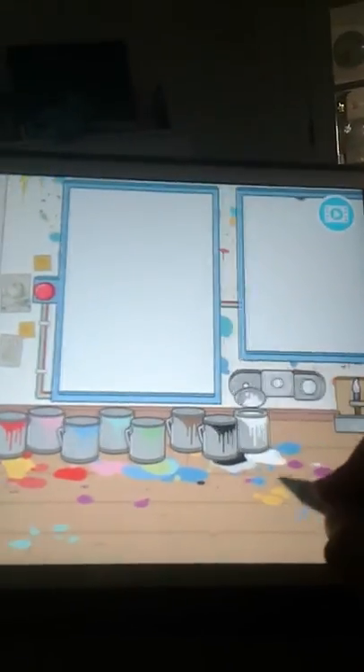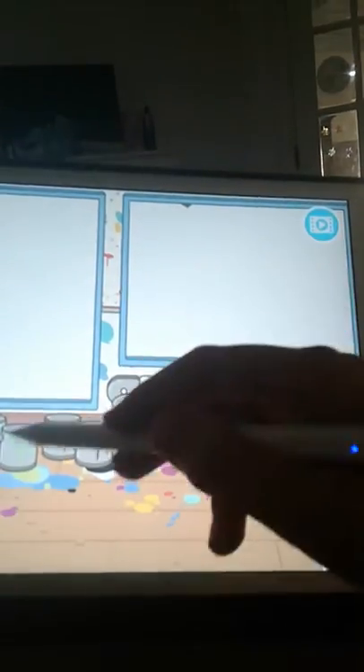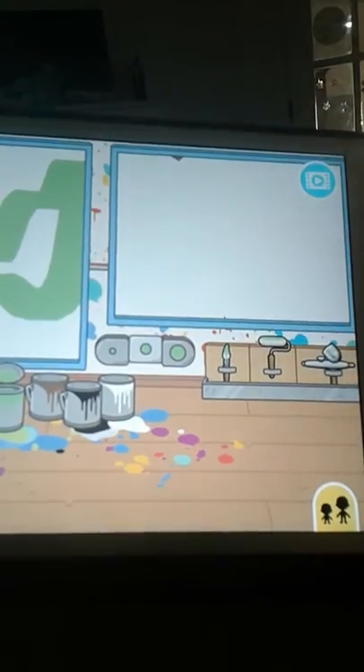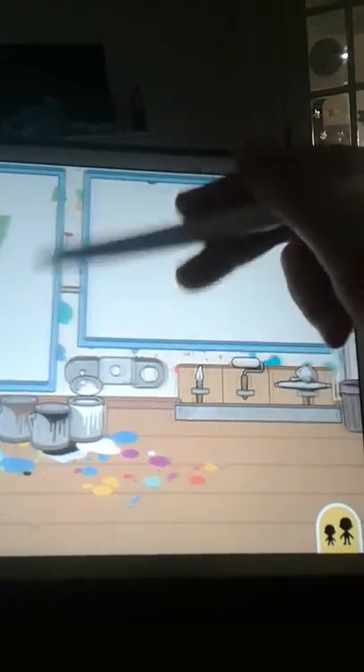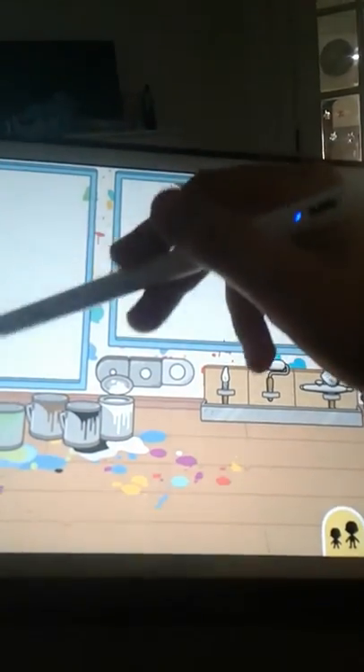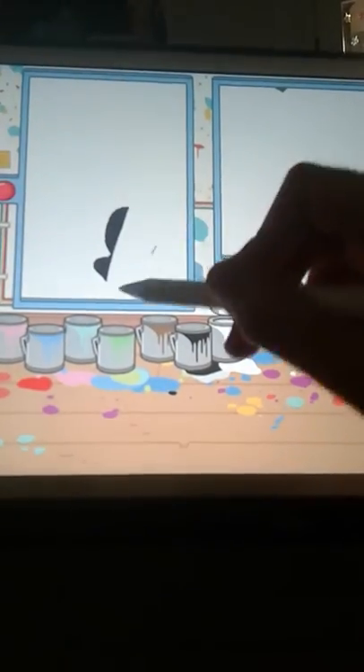I'm going to be showing you how to do a DIY cow print today. The first thing you want to do is, if there's already something on here, you'd have to get the white and make it like nothing was on there. Then you would take your black, or any color you want the cow to be, and make little blotches like a cow print. But that's not how mine's going to look, so I'm going to show you once I'm done.